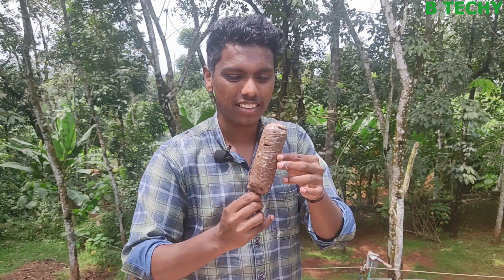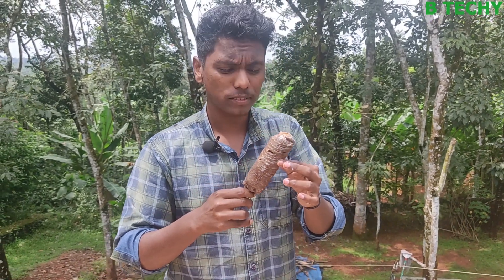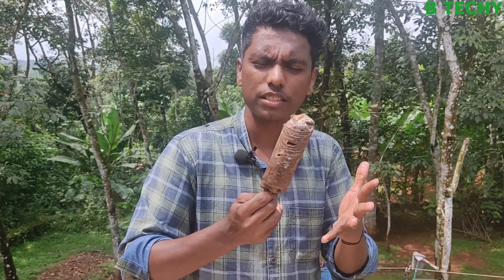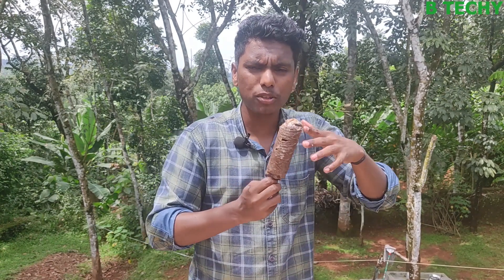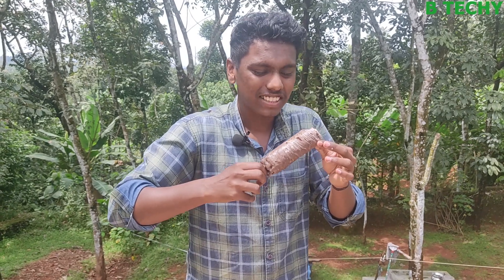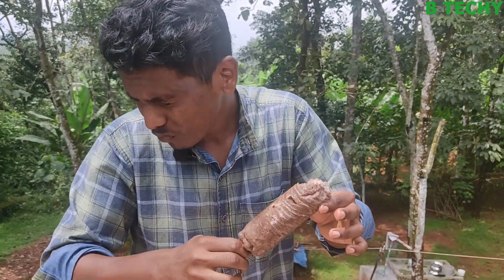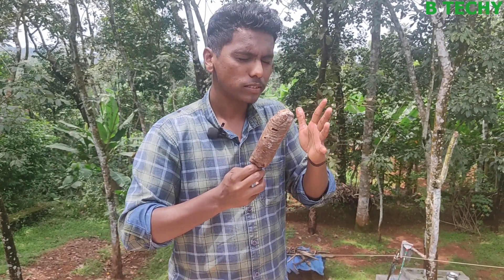Now we're going to cut this. You can taste good. Good taste it. It's good taste. I'm correct, isn't it? I'm correct at my time. Let's get a taste. Guys, it's good taste.